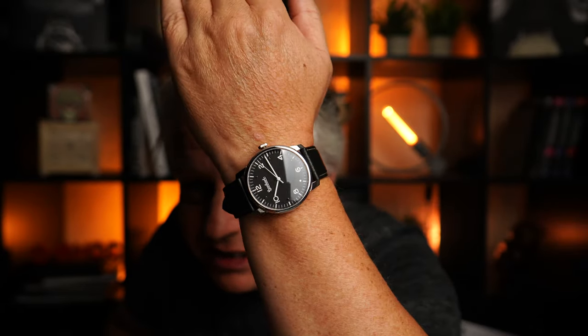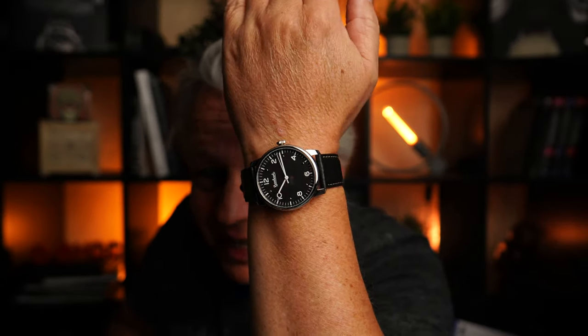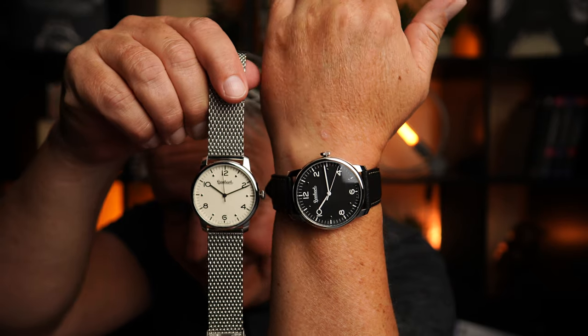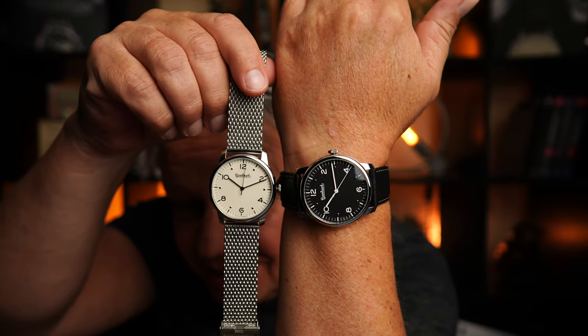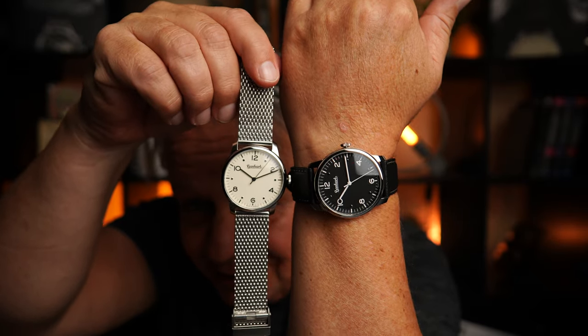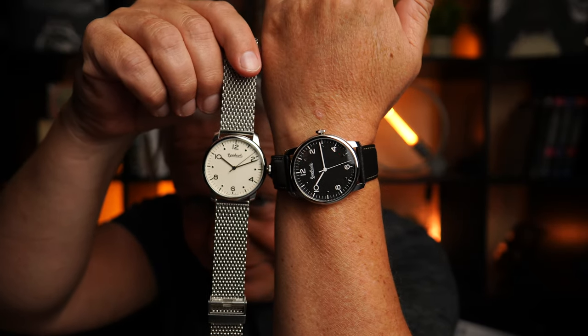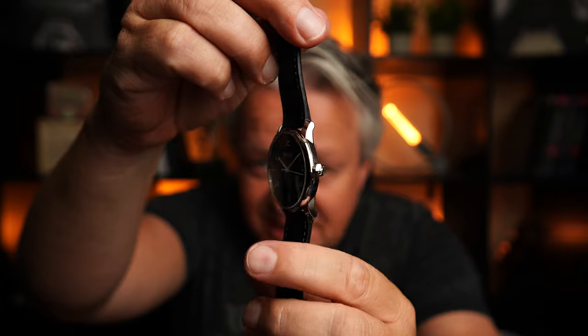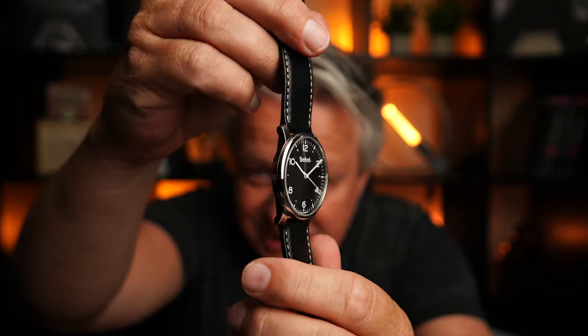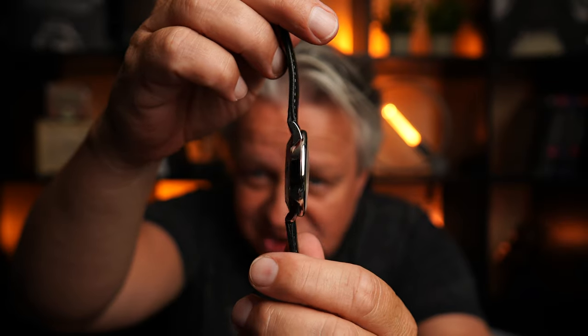Die Beige ist halt mal was Neues. Schwierig sich zu entscheiden, weil die kann ich auch mit dem Milanese tragen und die kann ich auch mit dem Leder tragen. Welches ist denn euer Favorit? Mit welchem Band? Das Zifferblatt gibt es ja in Schwarz oder Weiß. Das Weiß ist nicht ganz weiß, das ist so ein bisschen beige. Deswegen sage ich auch immer beiges Blatt.